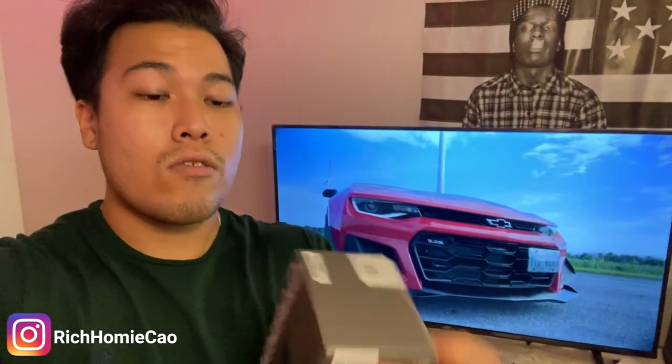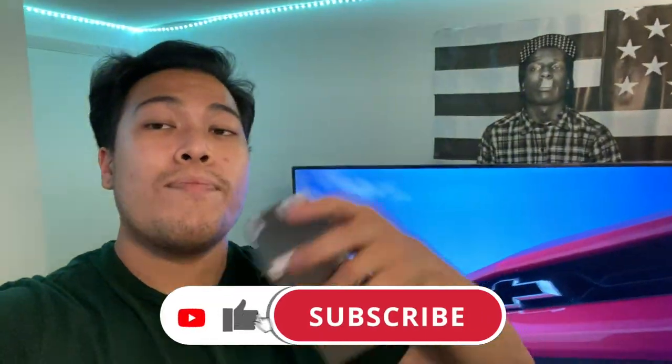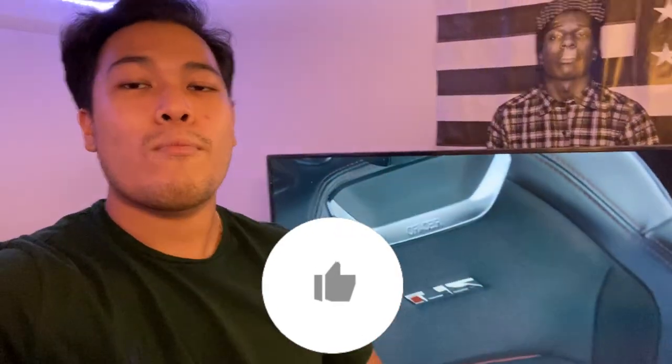Let's go ahead and get into the unboxing and I'll show you how to install it in the Charger. I'm not going to do a hard wire install — I'm just going to tuck the wires in and probably route it to one of the USB ports or one of the cigarette outlets. Shout out to Garmin for sending this to me, I appreciate y'all. And if y'all haven't already, make sure y'all like, comment, and subscribe. Hit the like button!